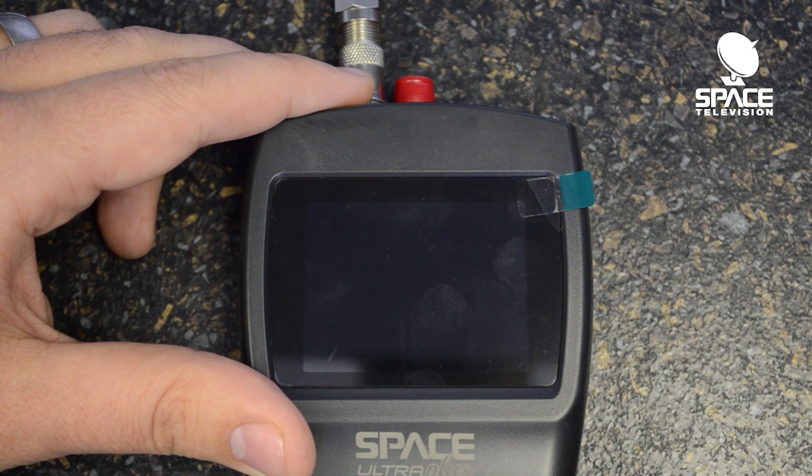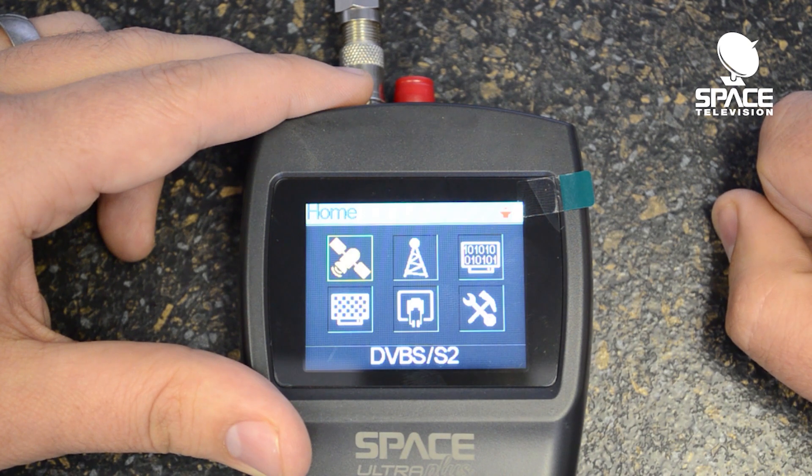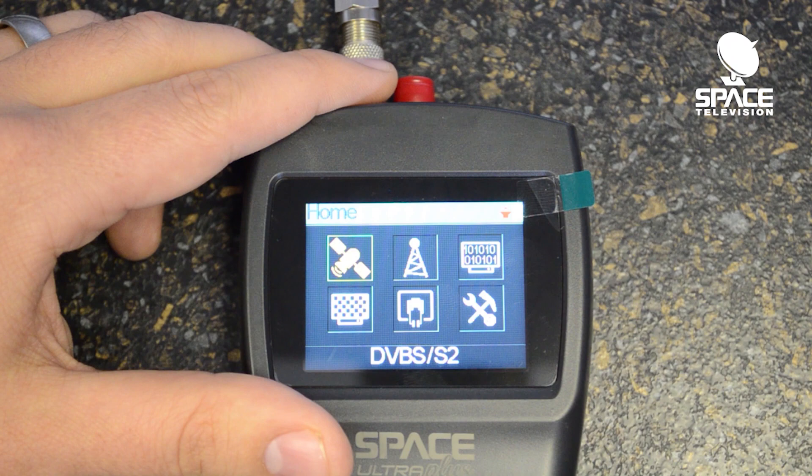So let's go ahead and power up the meter. There we go, we arrive at the home menu.